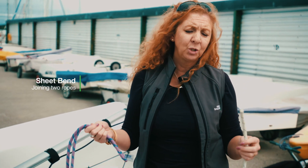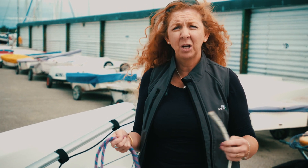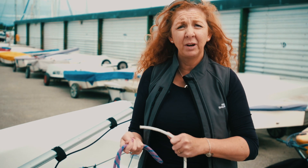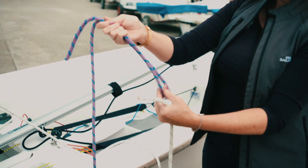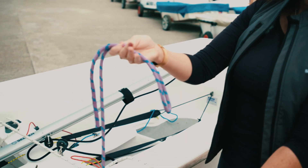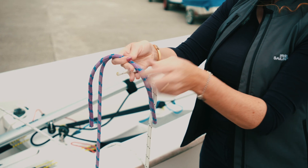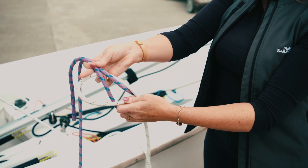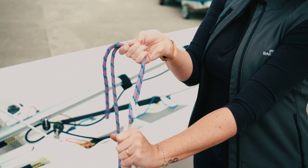This knot is called a sheet bend. This is really useful if you again have two pieces of rope but you need a longer line. You don't leave this knot unattended because it can work itself loose, so it's better if it's got a weight or a load on it. Very simply, you have a loop from one of your lines, you come up through the loop, around the back of the loop, and under the running line like this — and the load comes on like this.